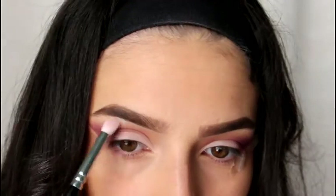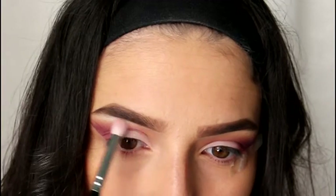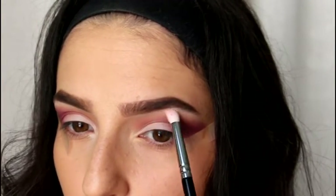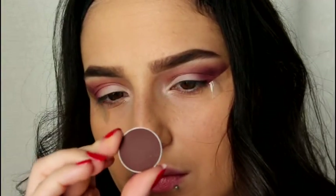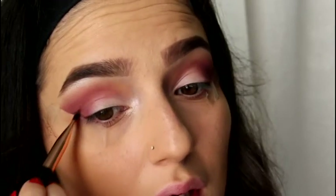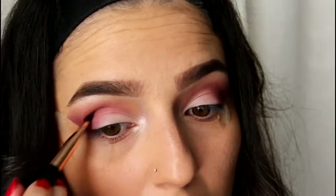Then I'm just going to place a white shimmery eyeshadow onto my brow bone and my inner corners as well. Now I'm going to take shade Embark by MAC and I'm just going to pencil that onto my outer V, just to give that purpley bit a bit of definition.